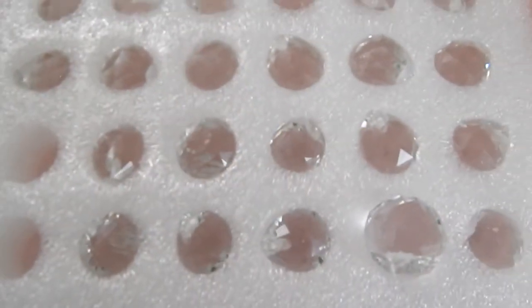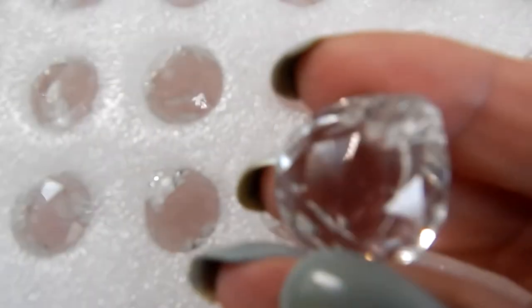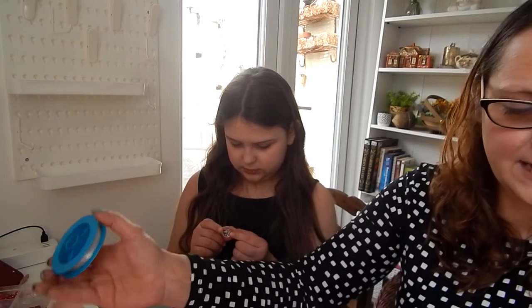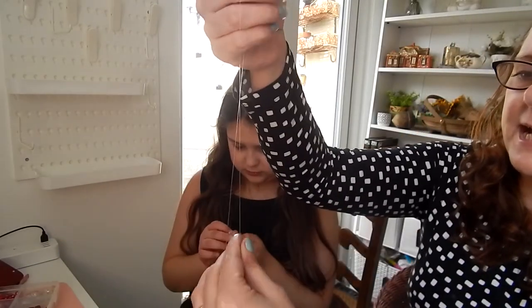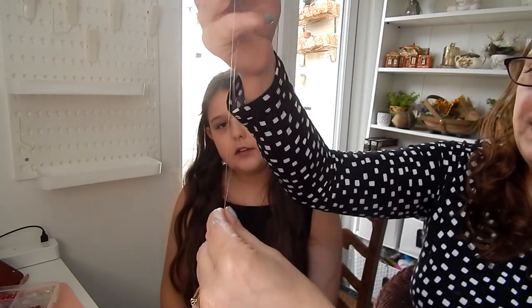You secure them to your window using suction hooks that you can get from Poundland or B&M, normally around Christmas — I always like to stock up. These are quite cheap from Amazon; I think we paid about £7. Get the thread just a bit longer than where you want it to hang, and you want it doubled.